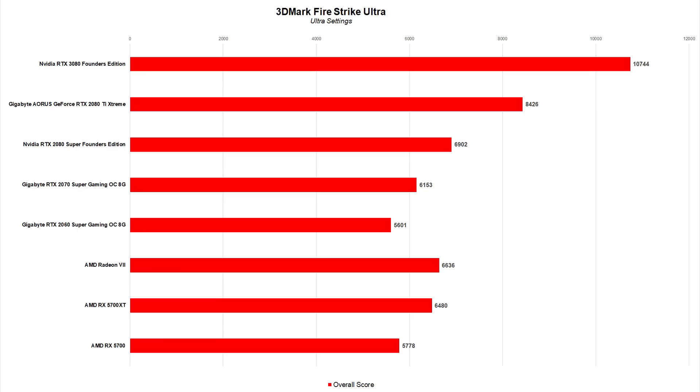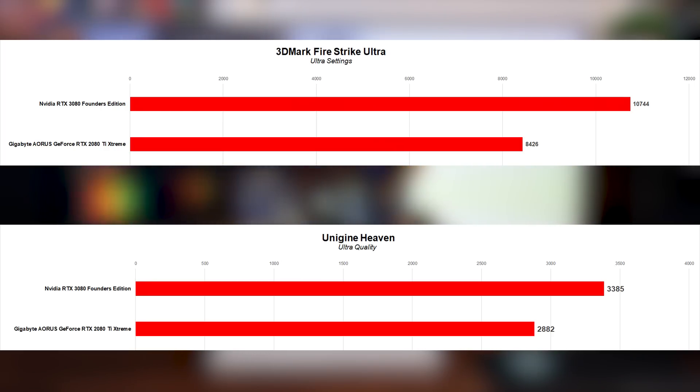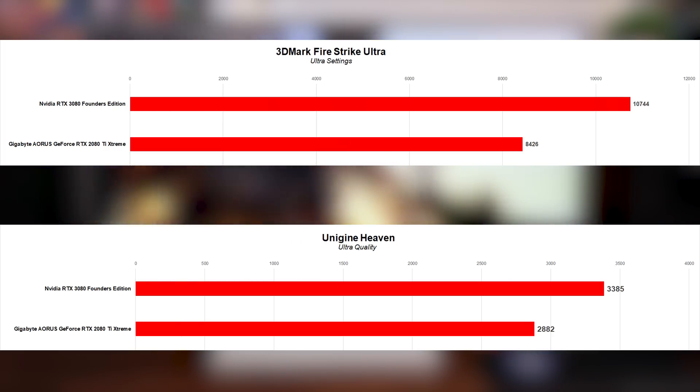As you can see, the RTX 3080 offers a significant lead over each card we tested against, peaking with a 56% improvement over the 2080 Super in 3DMark Fire Strike Ultra and 47% in Unigine Heaven. These are big jumps, but what's even more striking is the lead over the 2080 Ti, which topped out at 28% in Fire Strike and 18% in Heaven.